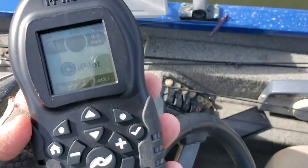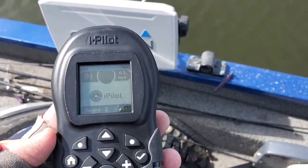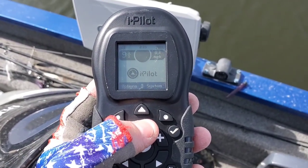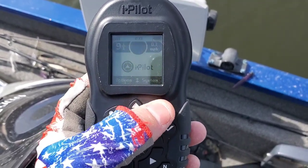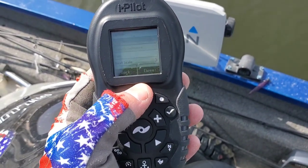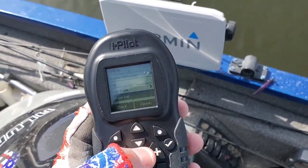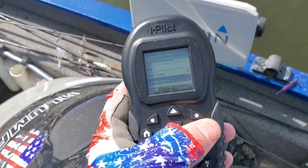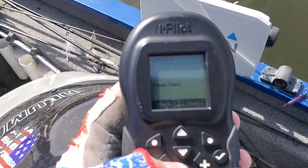I'm gonna do my best to make sure you can see the screen and see what buttons I'm pushing, and I'm gonna read what I'm doing too just in case there's a glare on the screen. What we're gonna do is scroll down using the arrow keys until you hit System — hit that little dot right there. Then scroll down; it's on Sensor Cal already, but you can scroll through all the options using the up and down arrows. You want Sensor Cal highlighted and then you push the checkmark right here.